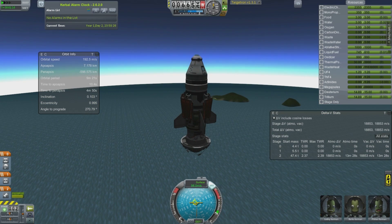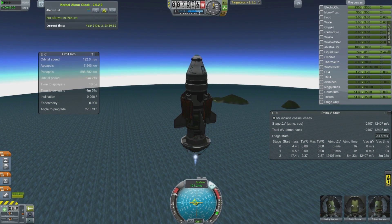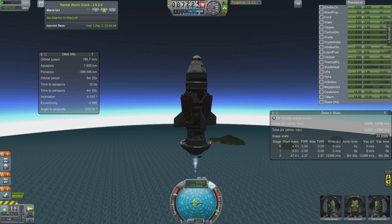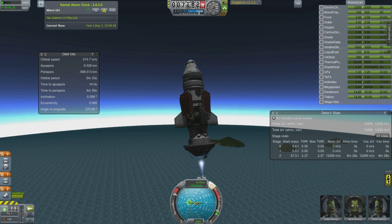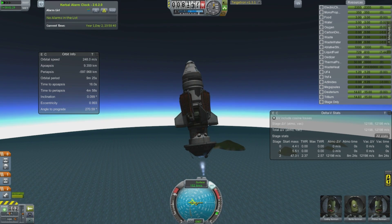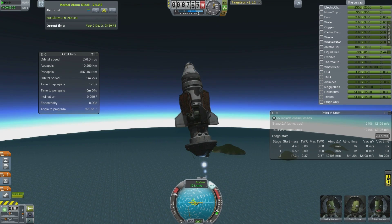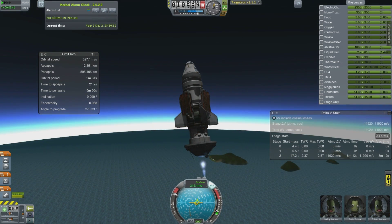I guess it all depends on how long it takes — it's not a very quickly accelerating rocket, but it does work. I can't remember what the thrust-to-weight ratio is, but it's high enough. So we'll just go ahead and follow this into space, outside the edge of the atmosphere.